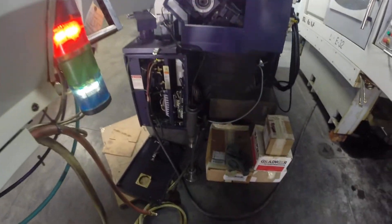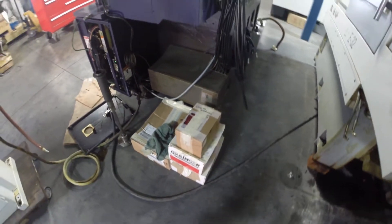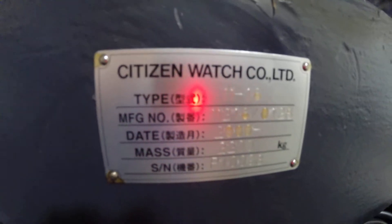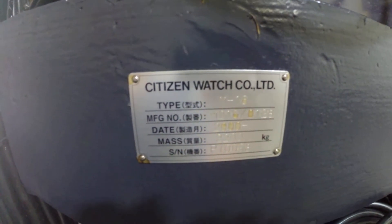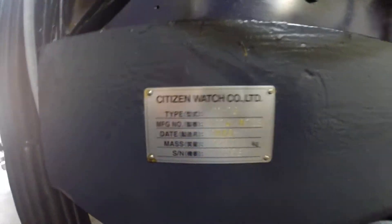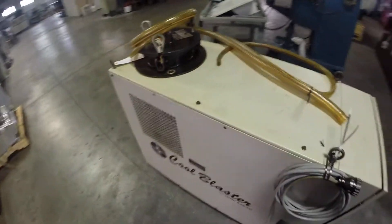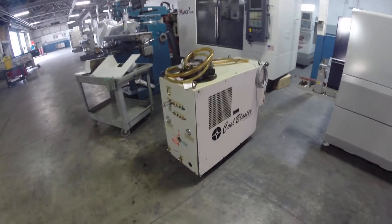This is the telescoping nose. All the tooling is boxed. High-pressure coolant lines — there's the information on the serial number plate. The high-pressure coolant tank with it; it's a cool blaster with eight lines.